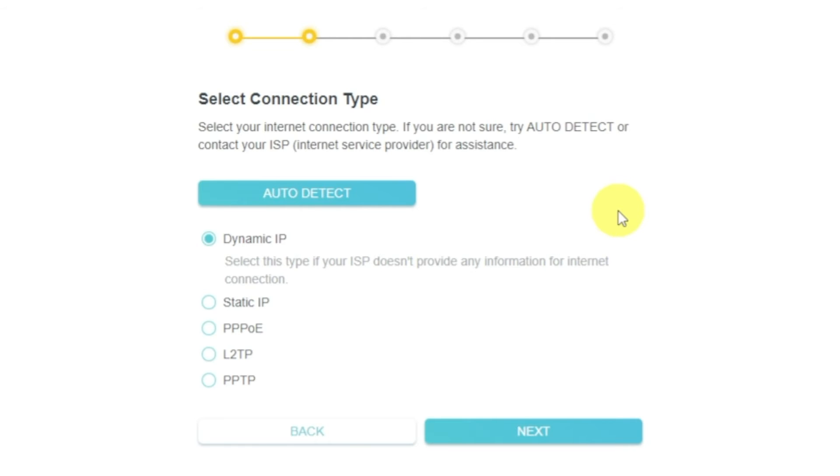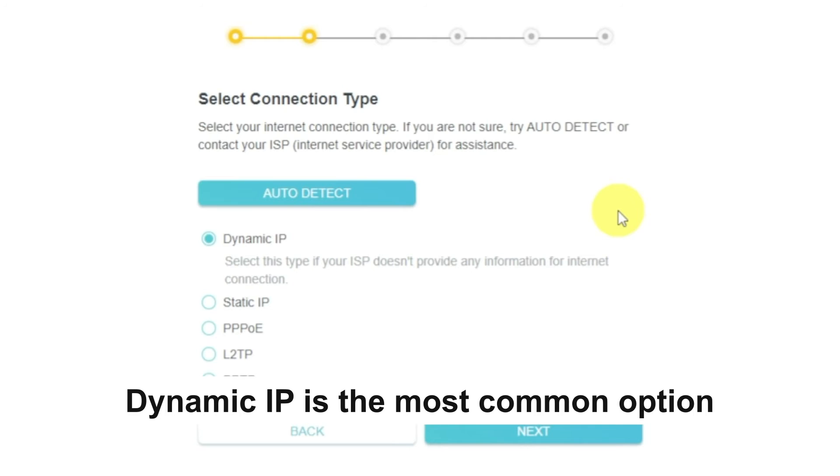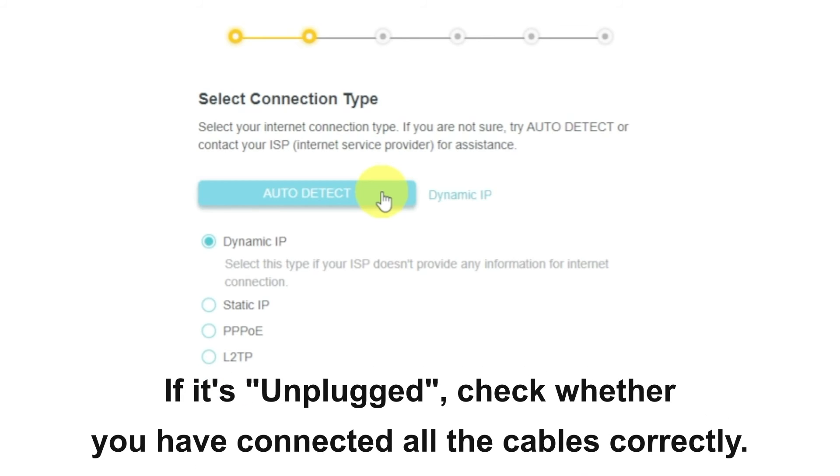On the next page, select the type of internet connection. Usually it is specified in the contract with your broadband provider. If you don't know, you can try to click on the auto detect button. The router will try to identify what type you have. If it has failed, select dynamic IP and click next.